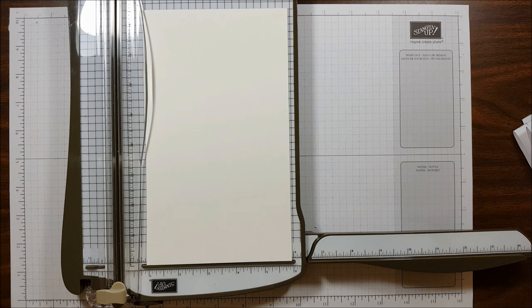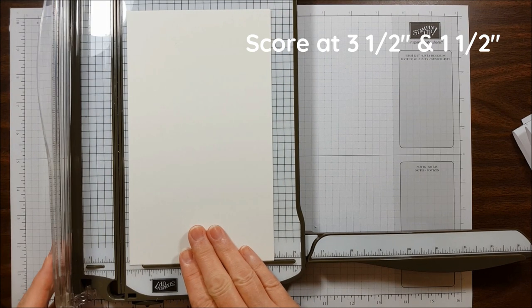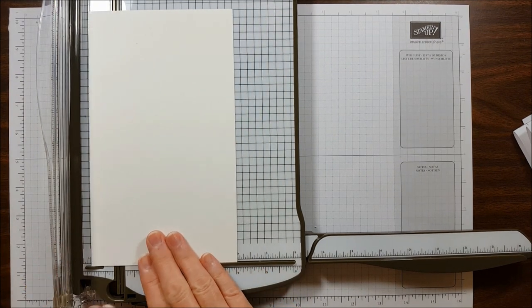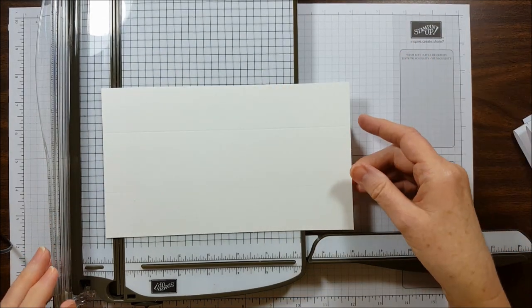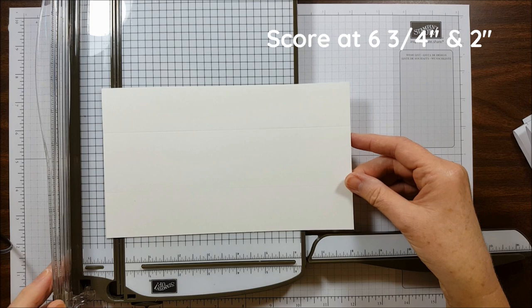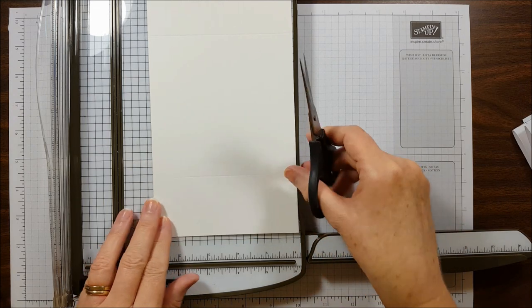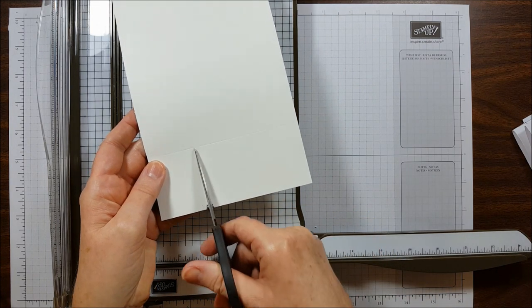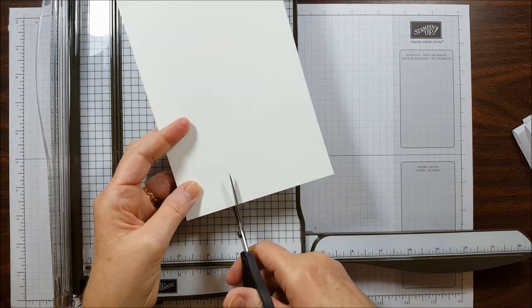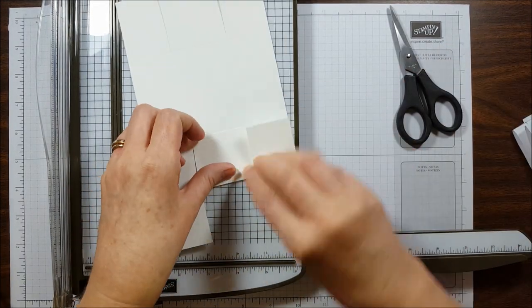Let me show you how to make the box. We're going to start with a piece of Whisper White cardstock that is 5 inches by 8 and a half inches. Then we're going to score it vertically at 3 and a half inches and 1 and a half inches. Then we're going to turn the paper and score it at 6 and three-quarter inches and 2 inches. Then we're going to use our paper snips and cut from this score line up to this score line, and on this score line up to here.